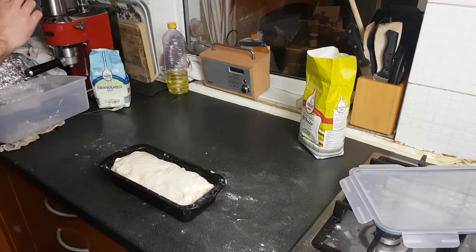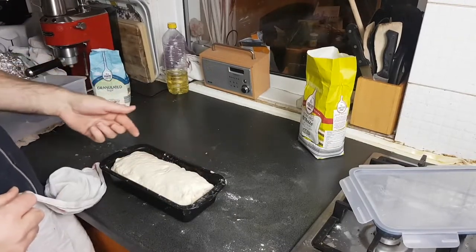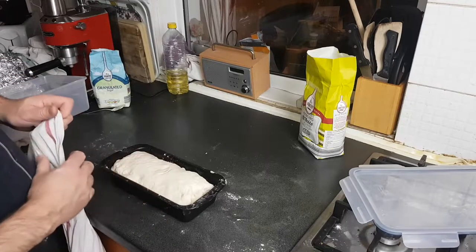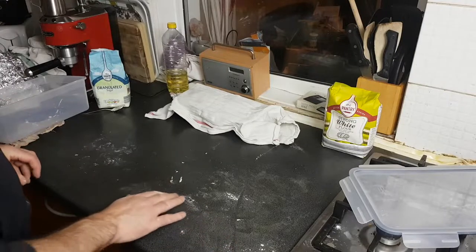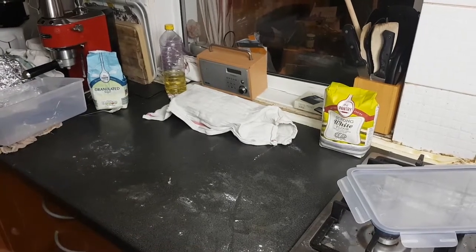Cover the tin with a tea towel and leave it for about another half an hour — it should rise about half an inch or so, and then we can think about putting it in the oven. It goes without saying you can do this around your day. If you find it's rising a bit too quickly, you can always chuck it in the fridge to slow it down.